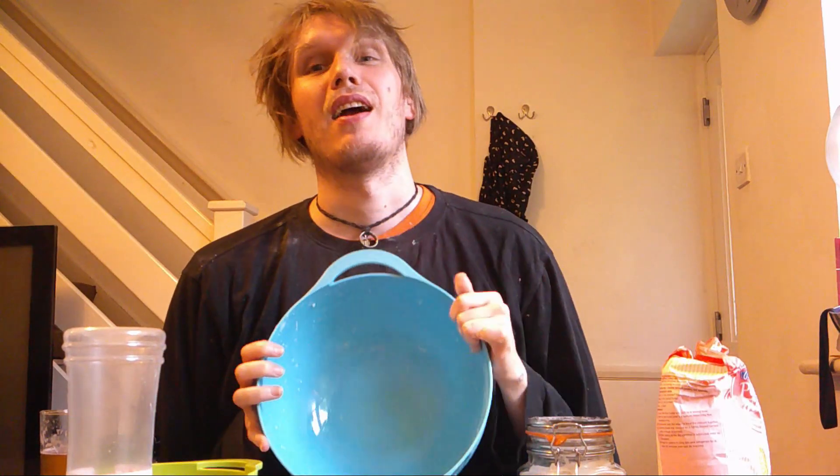So what you need is a large mixing bowl. Be careful — if you get a large mixing bowl it can hit you in the face when you pick it up.